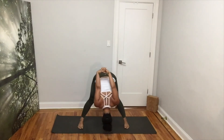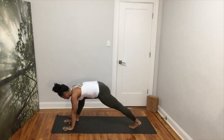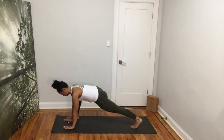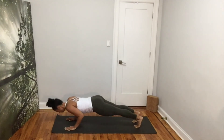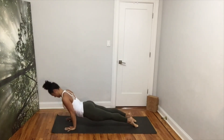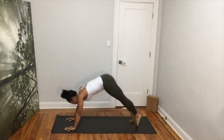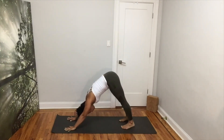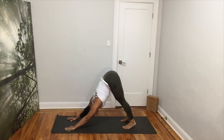Pivot your toes to the left and walk your hands to the inside of your left leg for runner's lunge. Step your left foot back for plank. Bend at your elbows for chaturanga. Inhale into cobra or up dog. Exhale into down dog. Keep your shoulders away from your ears. Raise your sit bones up and feel the space creating in your spine. Breathe deeply.